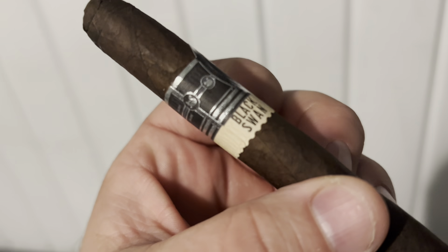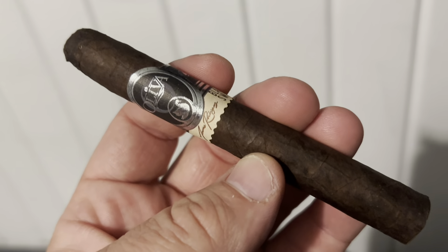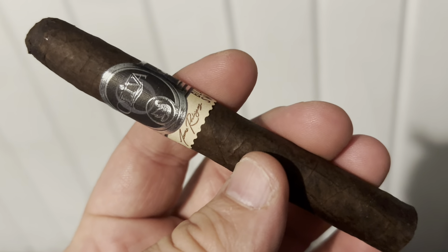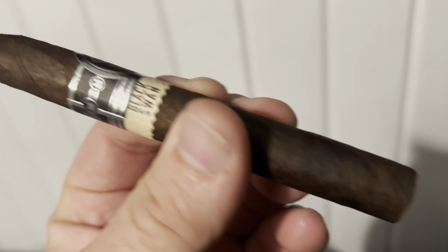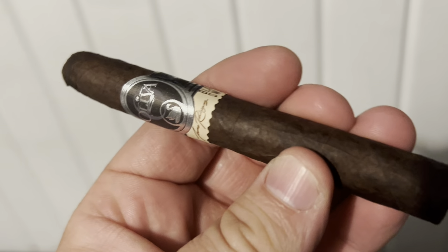Well, first of the sampler pack. It's like a Robusto length, 5 inch by 43 — a very skinny Robusto. A 5 by 43 Corona. A true Connecticut broadleaf wrapper. Heavy for its size, full pack.